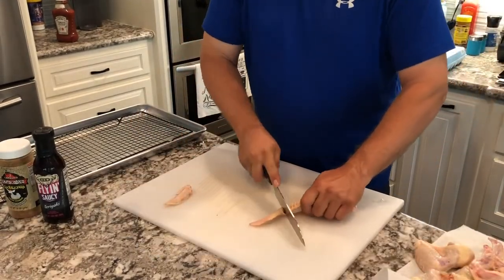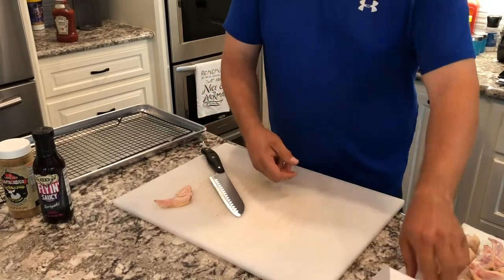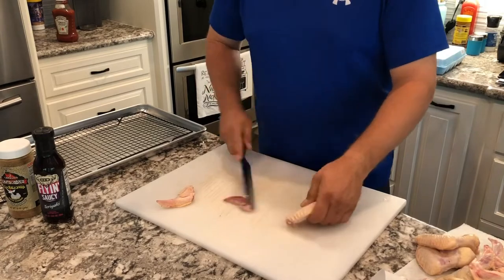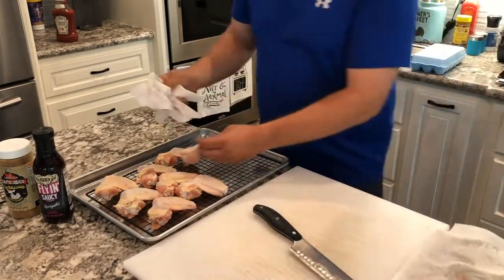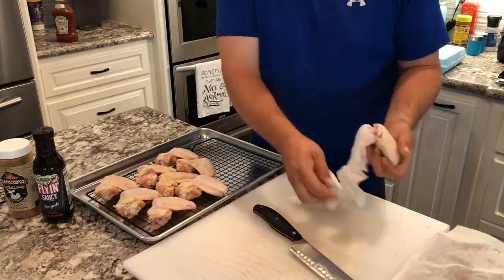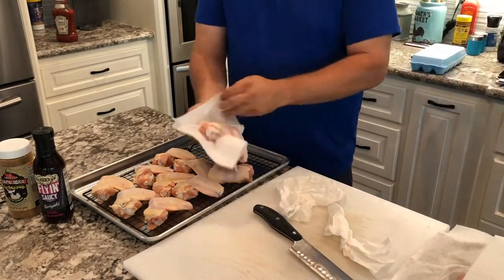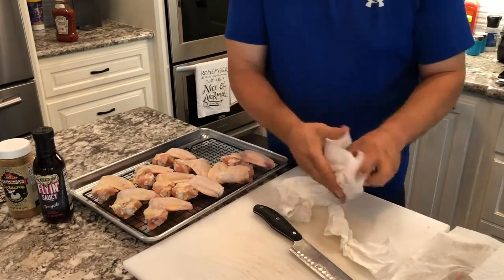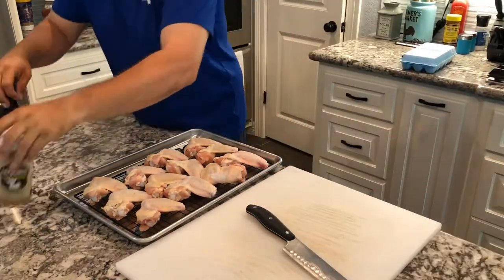I also like to take off the claw tip — what I call it. I just can't seem to eat a wing that has a cackle on it or whatever you want to call it. So I get those cut off, then dry them one more time before I put them on the cooling racks and get them ready to add the rub. Remember, the key to really good chicken skin is making sure that it's dry. The more moisture you take out, the better off you're going to be.